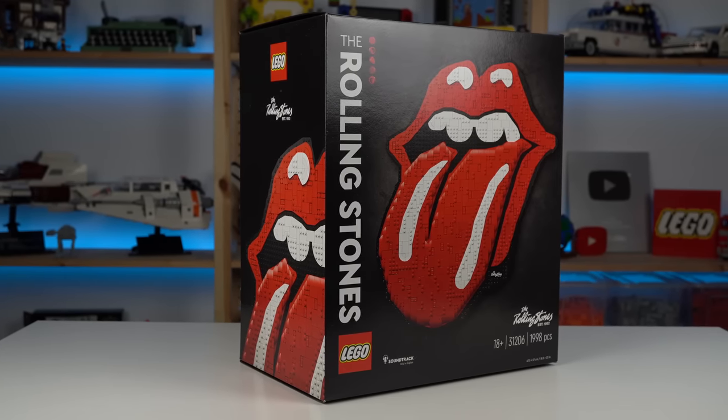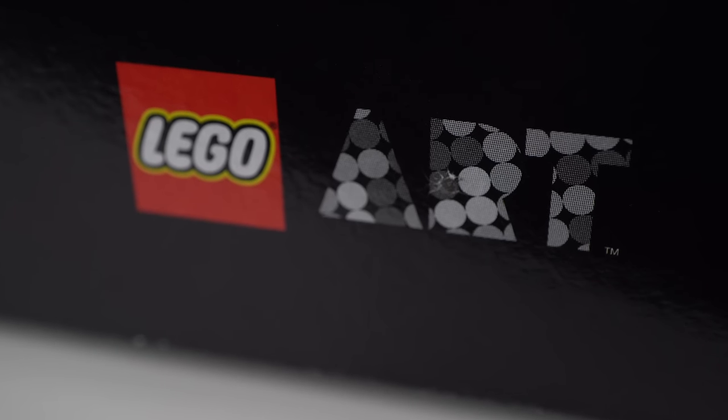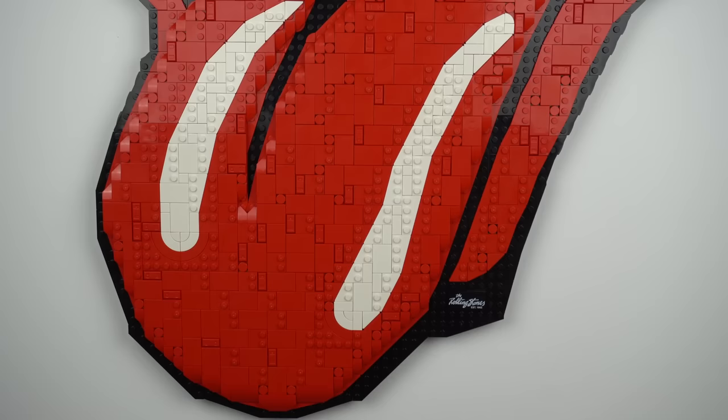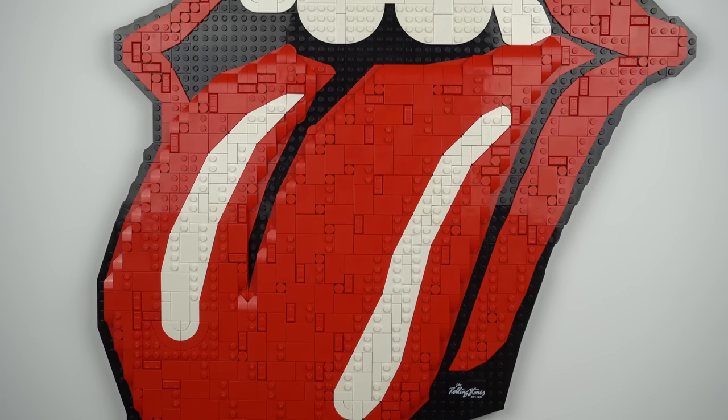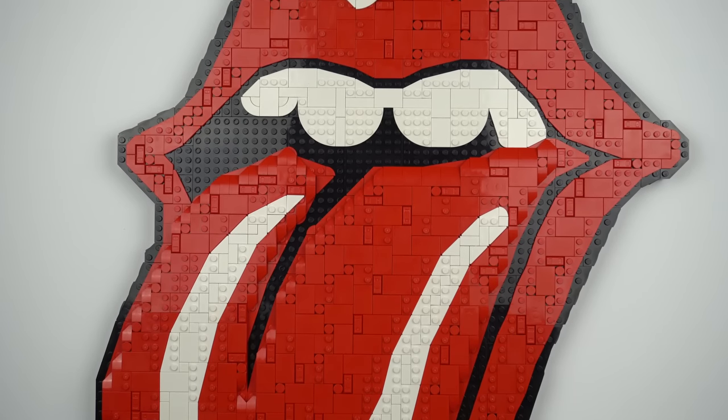I don't really know how to go about this one, but let's do it anyway. The newest LEGO set in the LEGO Art theme is the Rolling Stones — that's literally the set's name. It's a representation of the Rolling Stones band logo, the lips and tongue, which is probably one of the most iconic band logos in the world.